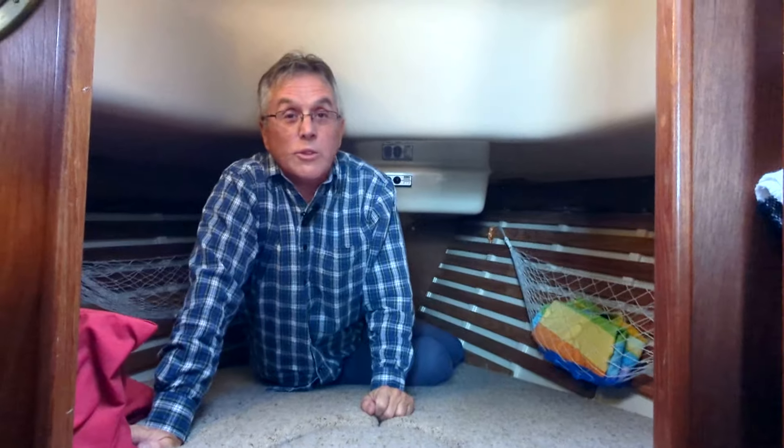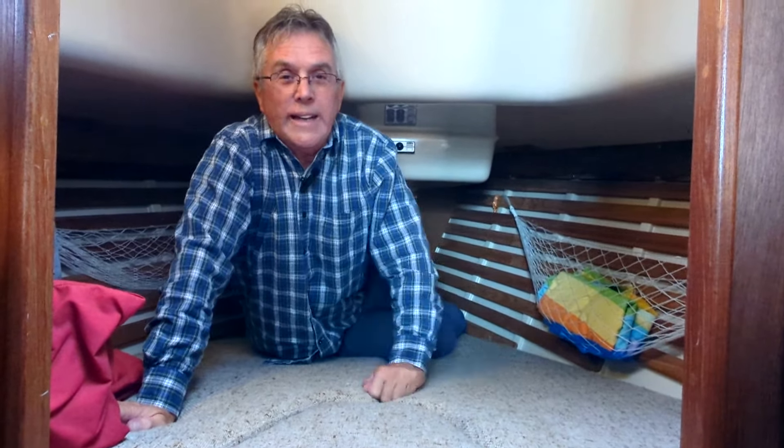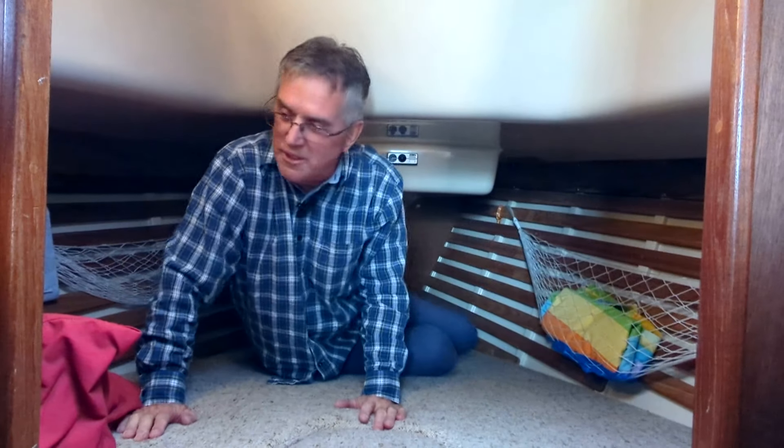That is the Bayfield 25 — excellent boat. And this can be yours for the right price. I think I'm keeping it for a couple more years yet. I hope you enjoyed the video and the Bayfield 25.